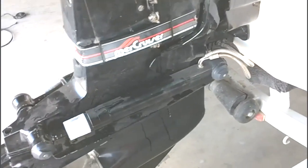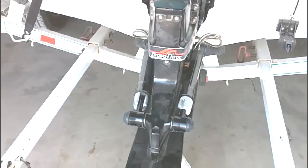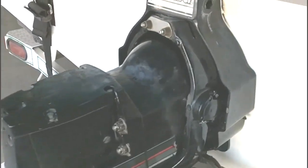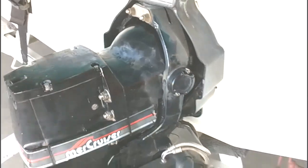We have it trimmed all the way down with a little bit of clearance on the floor. Now we're going to turn the steering to the left so we can adjust our trim sending unit for the trim gauge. We're now inside the boat and we're going to turn the key to the on position.